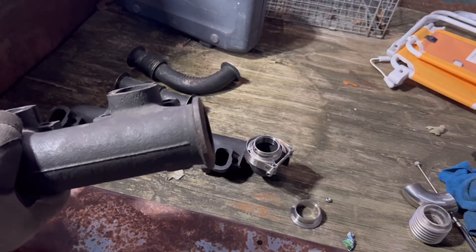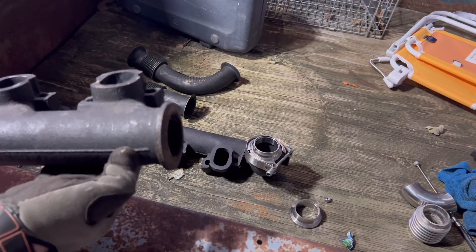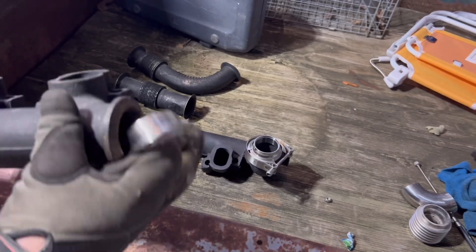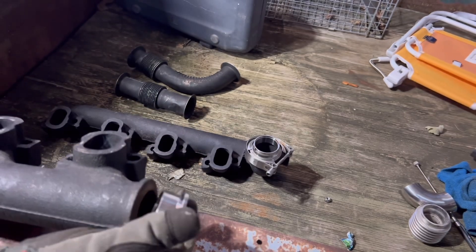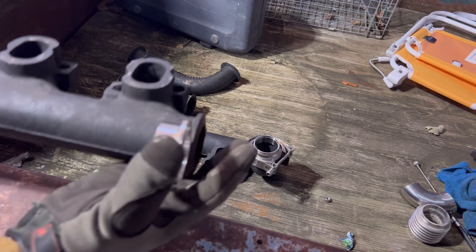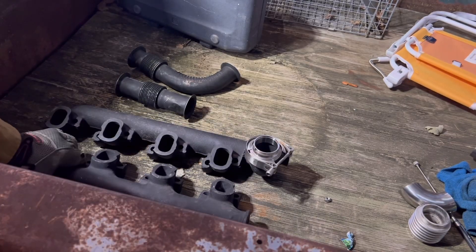What our plan is, is to take these and whack them just right here. Then get nice new V-bands, pull them on the end here. Obviously it'll be a little further upstream. We'll try to cut them off and make them almost the same length that they currently are. So that'll take care of our first hurdle.